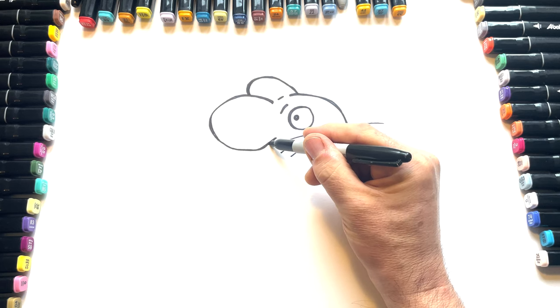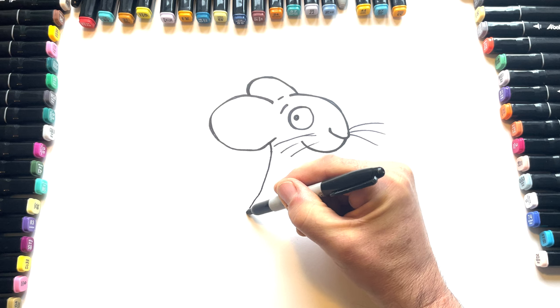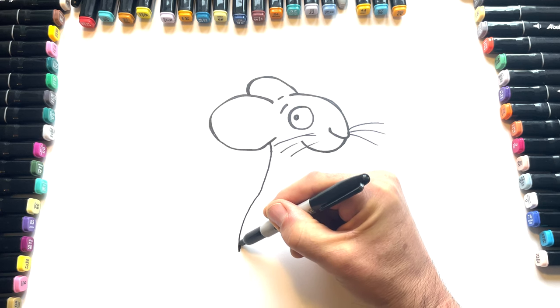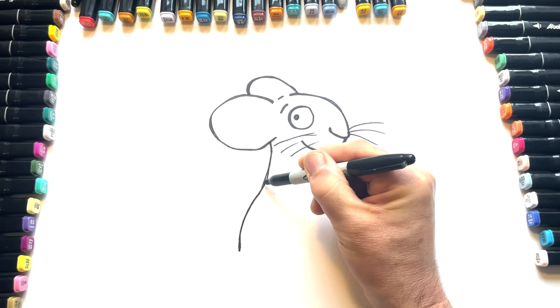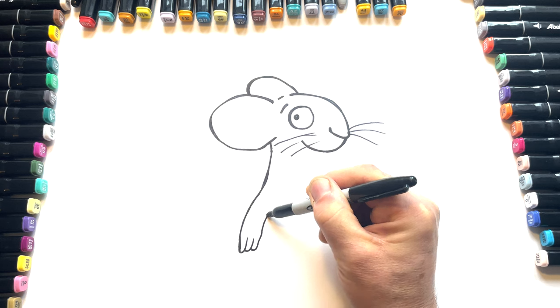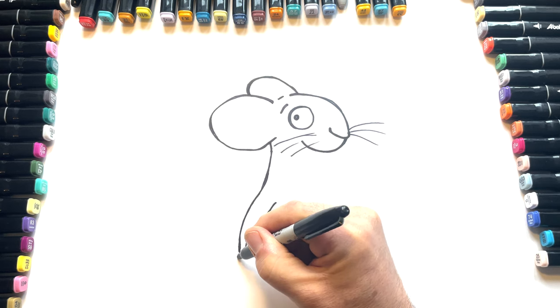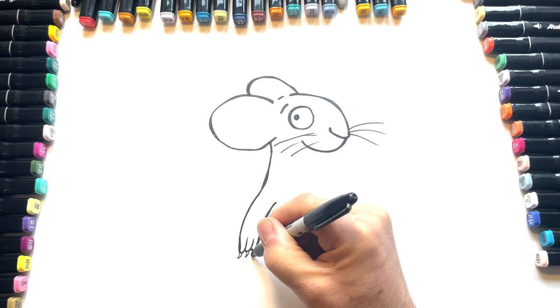So then we've got his back. His back comes down and then we go out, and that's going to be where his little paw is, with his cute little claws like this. And then claw and claw and claw.